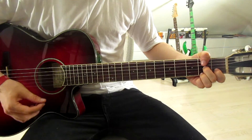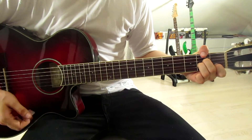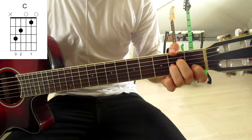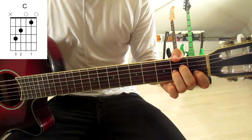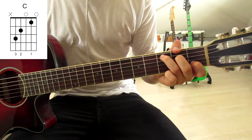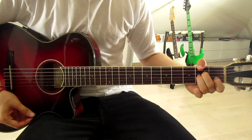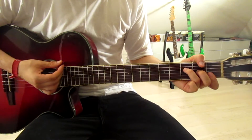We start with A minor. Now we meet a new chord, the C — and this switch is the easiest one. Just leave your first finger where it is and move your third finger onto the third fret on the fifth string. So we've got A minor, C, now back onto the F.